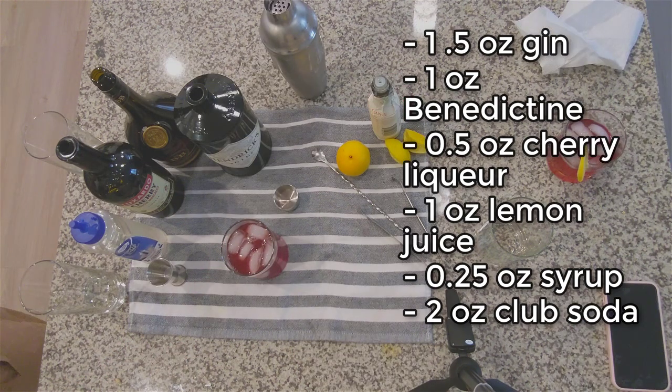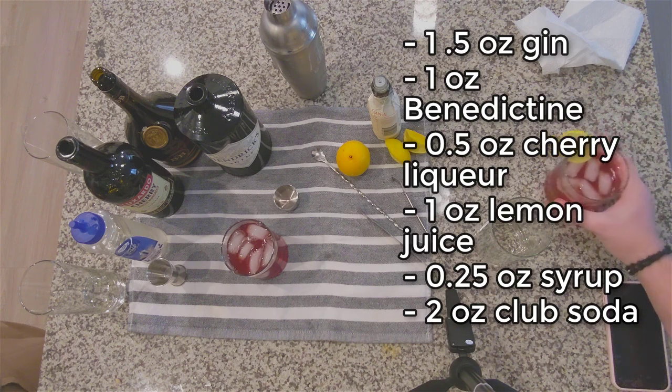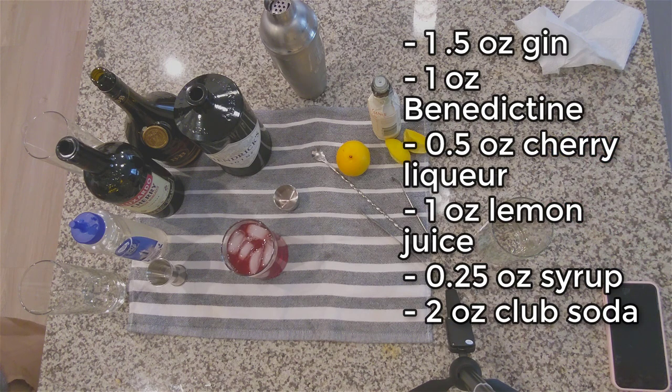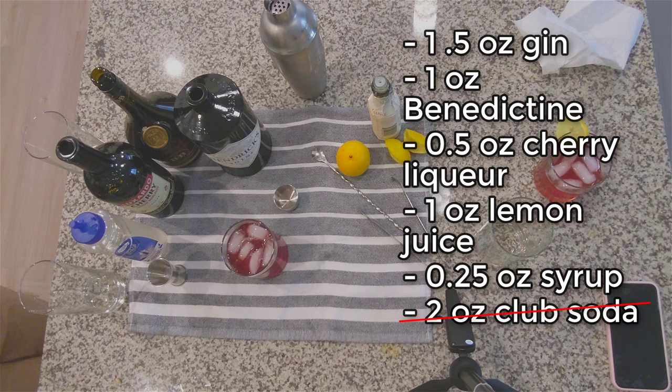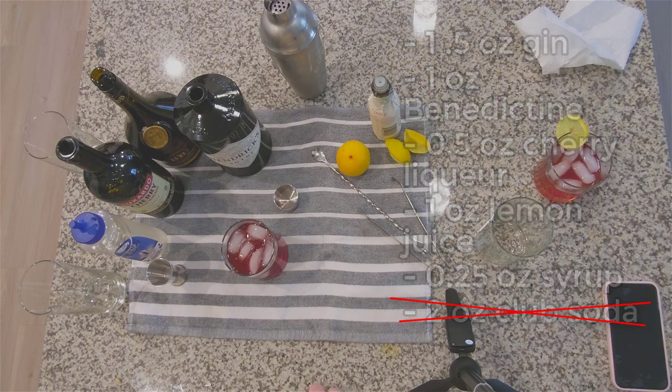Mine's sweeter. Let me try yours. Mine is disgusting — club soda ruins it. Don't do the club soda. The club soda was a terrible addition, but it's not exactly my kind of thing anyway. If you're a club soda fan, try it out. Otherwise, if you're unsure, definitely avoid it — it's not worth it, it's really nasty.